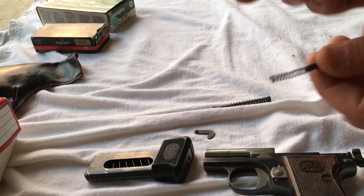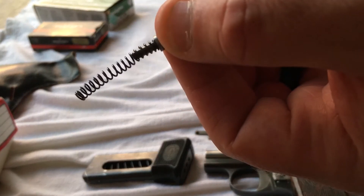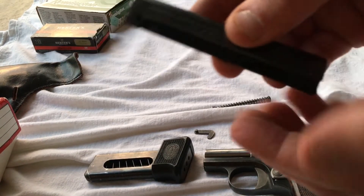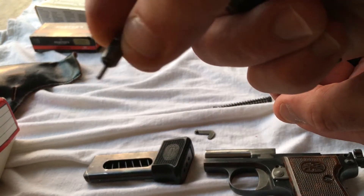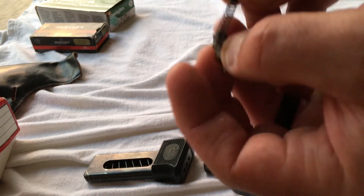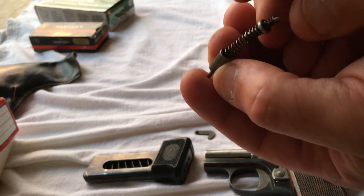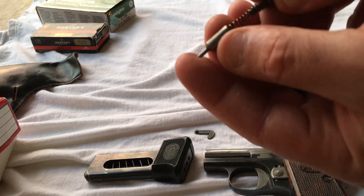Inside the slide there's your firing pin spring and your indicator. You just pull that out. It appears the spring has a little bit of a kink in it. There's your firing pin — it's got a little hollowed indention for the spring to sit in. With the assembly together, that spring obviously has a kink in it, which may compromise the strength of the spring.